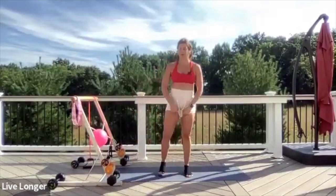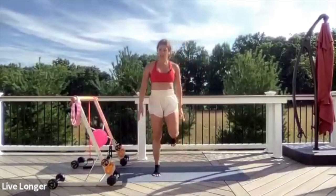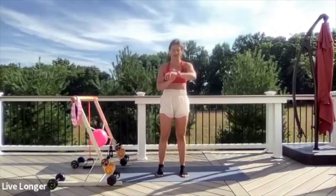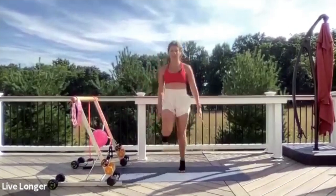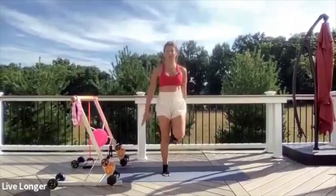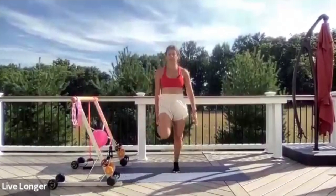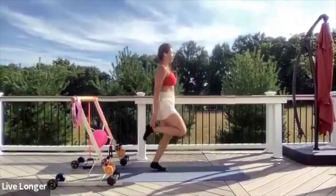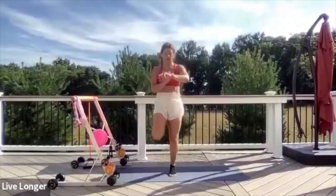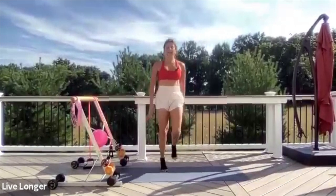Let's do some very basic butt kicks to bring the heart rate up. Option: just kick the heels to your fingertips. 30 seconds — three, two, one, begin. Kick the heels to your fingertips. Keeping those arms behind you, stable, and just kick. Look straight ahead. Pick it up — four, three, two, and one. Relax.